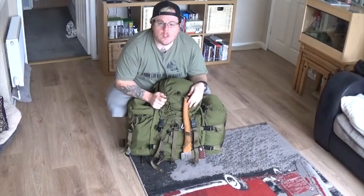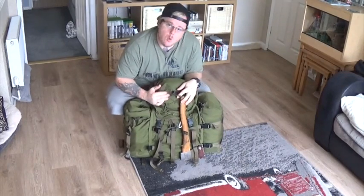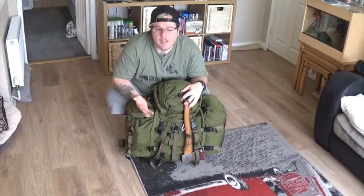Hey guys, Steve Taylor here from Northern Wilderness Bushcraft and our Wilderness Club and Conservation Project. Today I'm not in the woods, I'm at home. I've got my bag ready to go to the woods for an overnight or two, so I thought I'd show you what I carry in my bag and what kind of bag I'm using. It's not really a review on items, it's just the kind of stuff that I might carry.